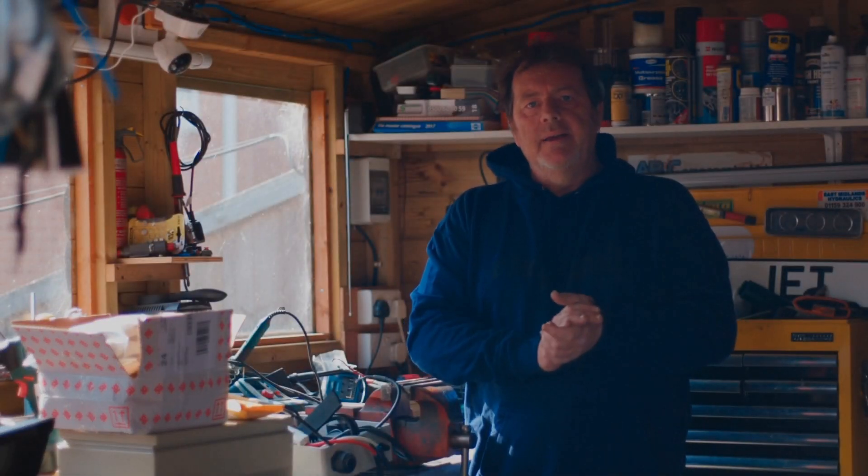Hi guys, welcome back to my channel. So my jet bike — starting it — yeah, big issue as you'll see now.